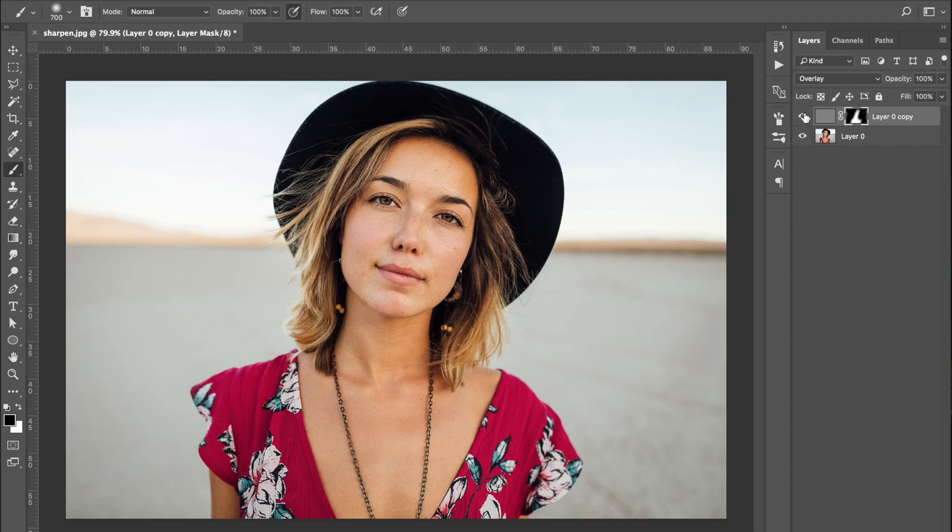If I just turn that layer off and on again, you can see the before and after — it's really just affecting the face and the chest area, leaving the background untouched.